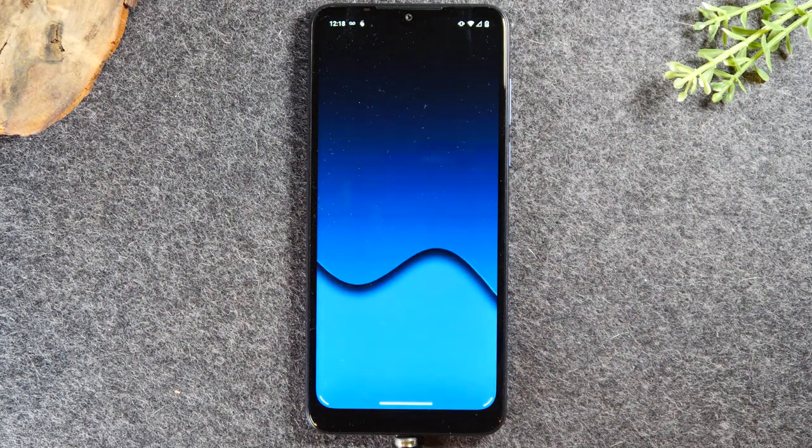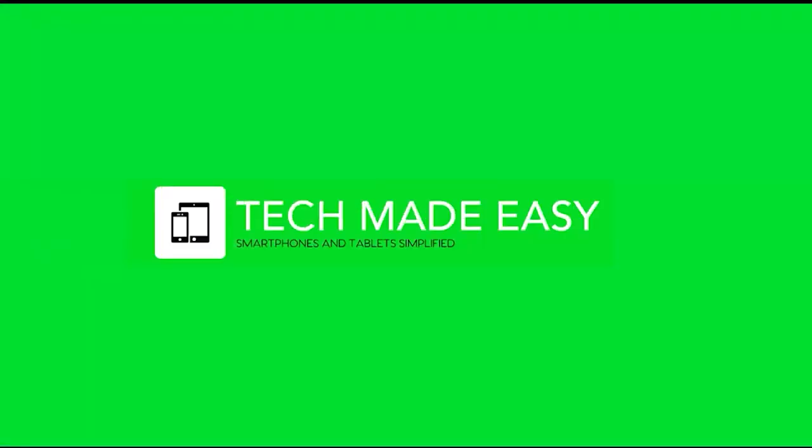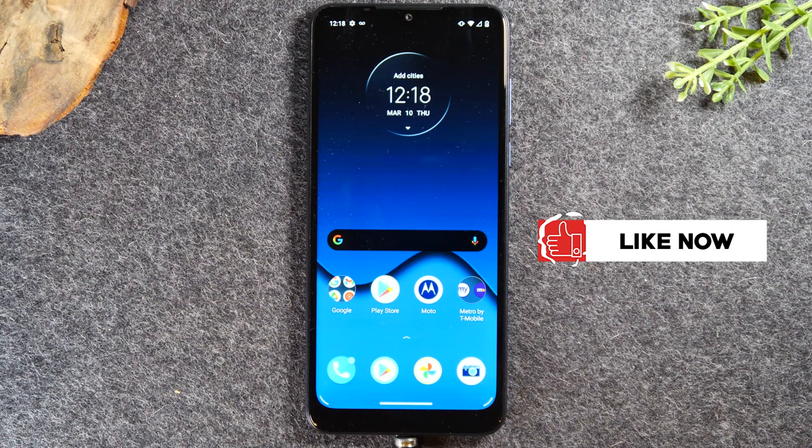In this video we're going over how to soft reset your phone if the screen freezes. Welcome back to another video — I'm your tech guide Wayne. In the video today I'm going to walk you through how to soft reset your phone if the screen freezes.